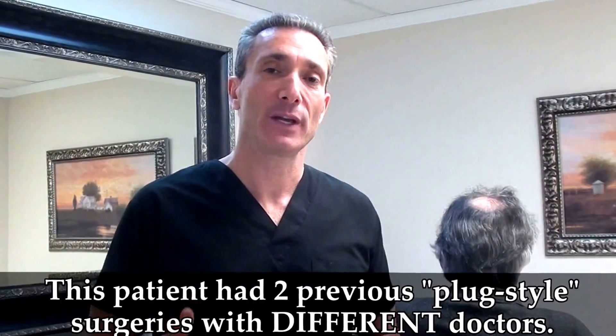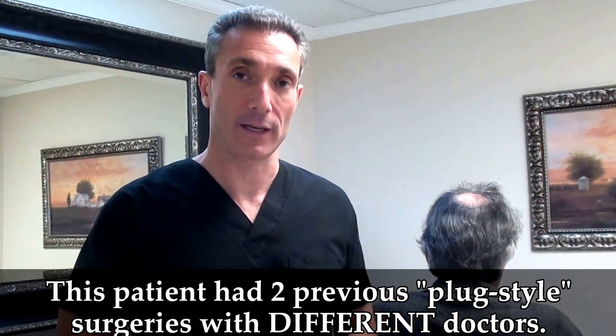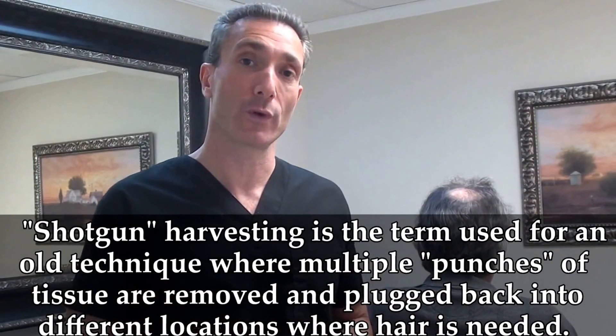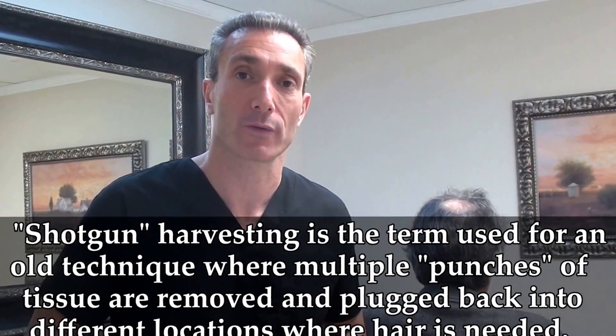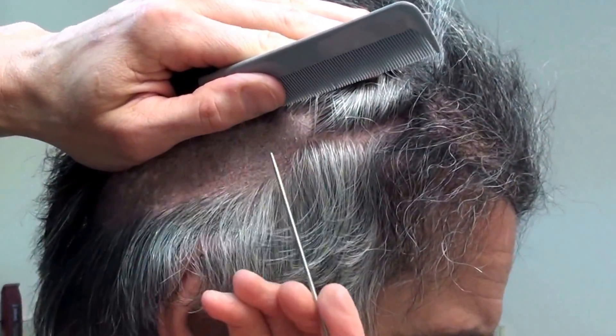Here we are with a patient that just came in for a follow-up — we're going to be doing another procedure on him today. He's a patient who had a previous older-style transplant using the old plug technique; he had two plug surgeries in the past. We went through what's called the shotgun harvested donor — that's a slang term for when somebody's been punched multiple times for multiple surgeries.